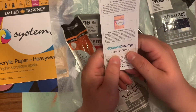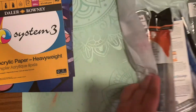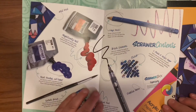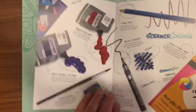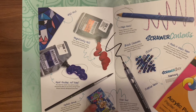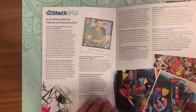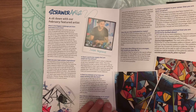Speaking about the Scrawler Zine, we're going to go over that now. Moving everything out of the way to pull it out and open it up. The next page is a sit-down with the artist going over things like what he likes to do and when he got into art. The page after that is notes from the artist on how to use the medium, plus tips and tricks from Scrawler Box.